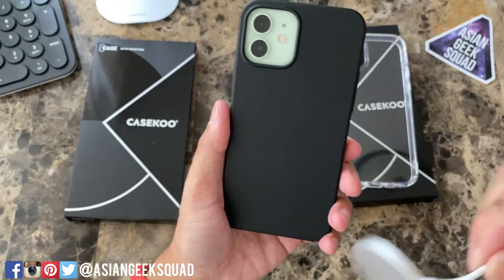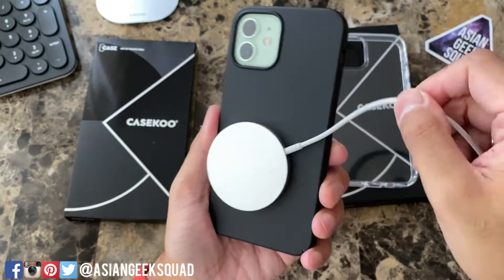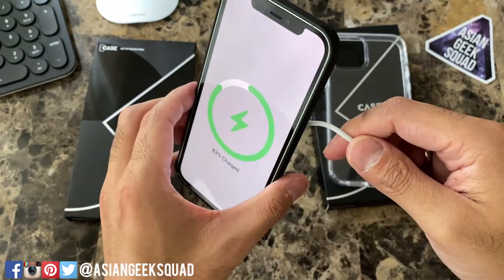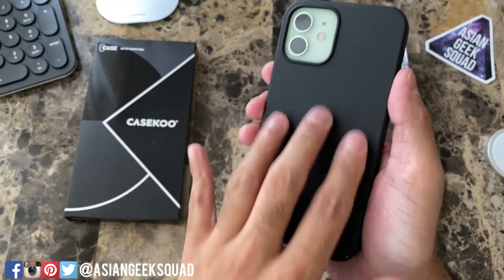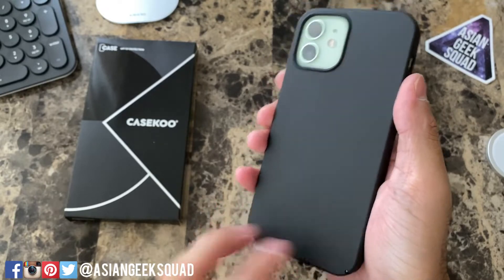Let's try out the MagSafe charger — MagSafe charger works. So that's a quick look at the CaseKoo Slim Fit case, and just to note this is not a fingerprint magnet, so if you're looking for a slim case definitely check this out.